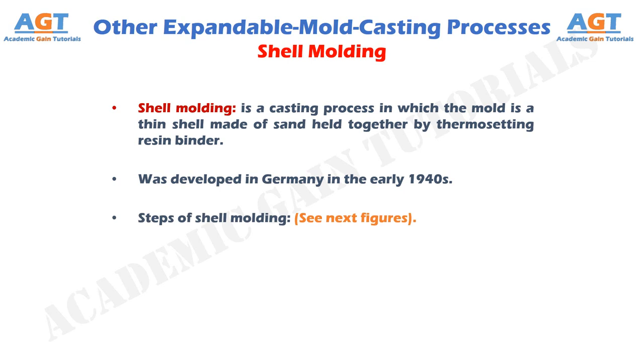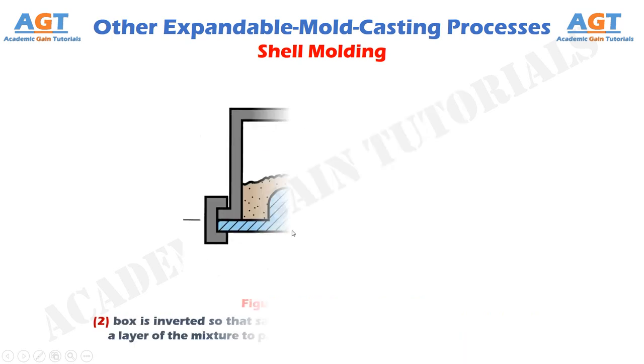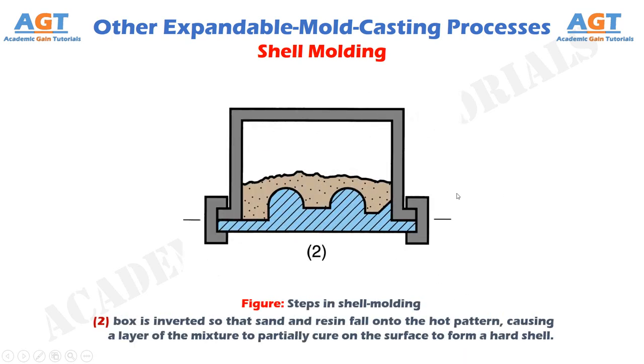We are going to observe the steps of shell molding in the next few figures. Figure 1 shows the first step in shell molding, where a match plate or cope and drag metal pattern is heated and placed over a box containing sand mixed with thermosetting resin. Figure 2 shows the second step in shell molding, where the box is inverted so that sand and resin fall onto the hot pattern, causing a layer of the mixture to partially cure on the surface to form a hard shell.